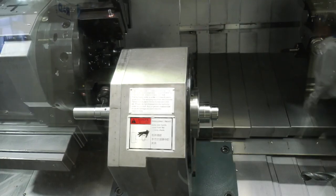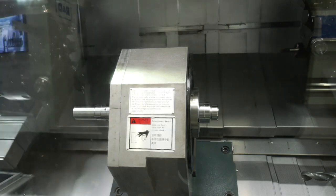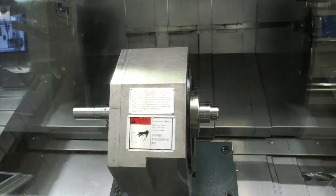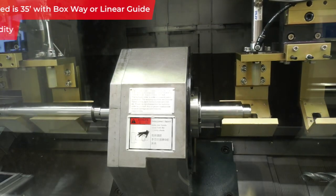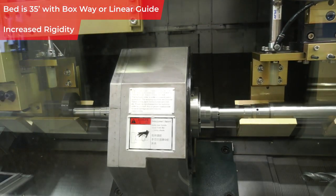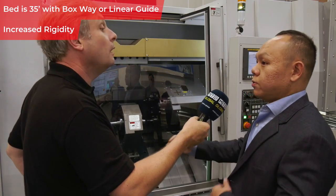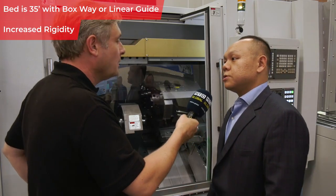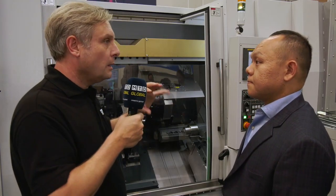Regarding the bed itself, we use a 35-degree angled machine bed. This gives the machine more room so we can fit more modules — including the tailstock and larger turrets — allowing more operations to be carried out on one machine.